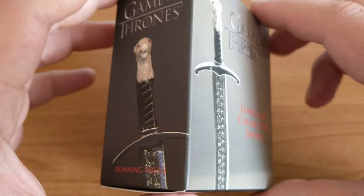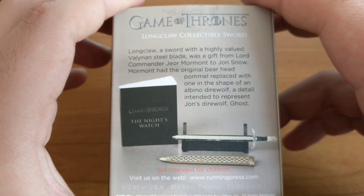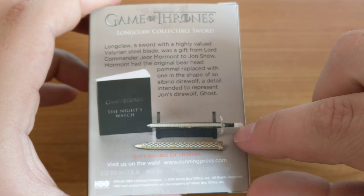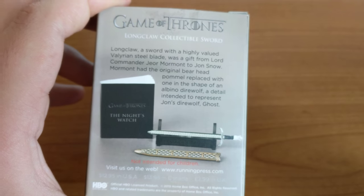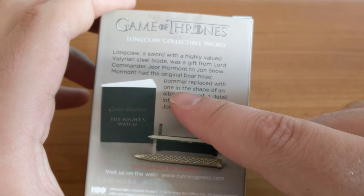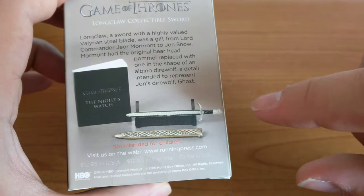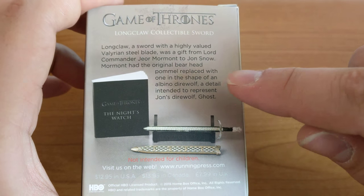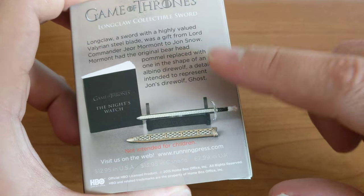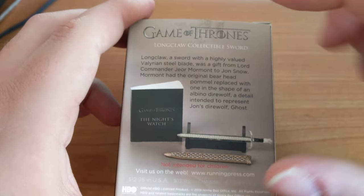This is the sword that is given to Jon Snow when he joins the Night's Watch. As it says on the back here, the pommel on the top used to be a bear head, which was the symbol of this chap's house. However, the direwolf — which is the House of Stark symbol — that's what replaced it.